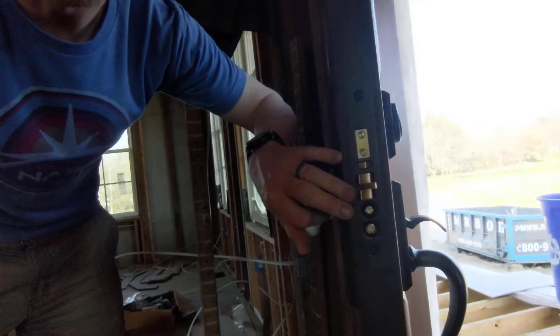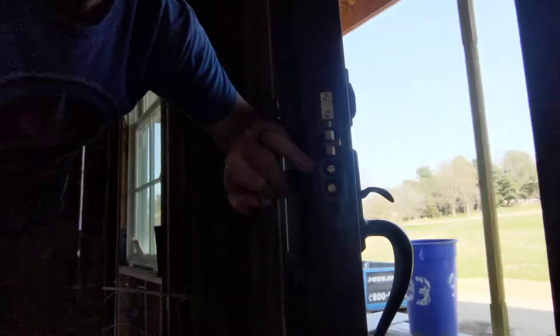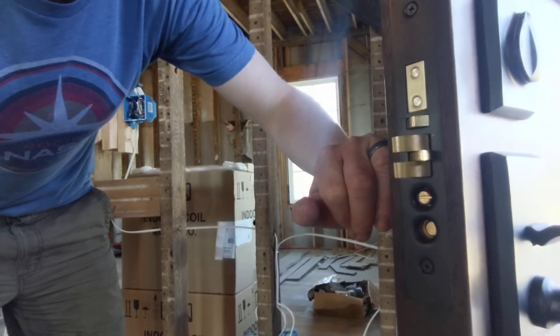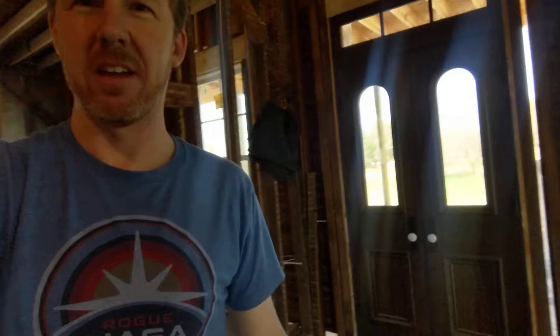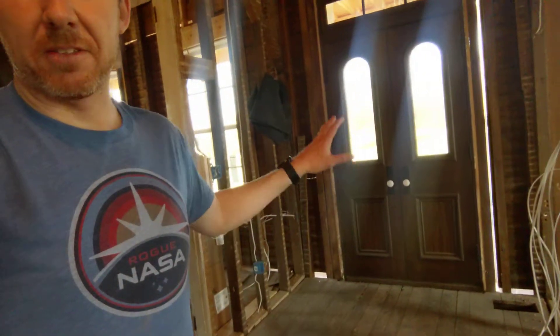These are mortise locks, so again, it's in the style of what you would have seen back in the day with door locks. These new doors have kind of come into the house a little bit — it's beautiful, it's going to be awesome. I love the fact that they are exactly like the original doors, aside from the glass — just the modern version, better insulated. The old ones were kind of coming apart.